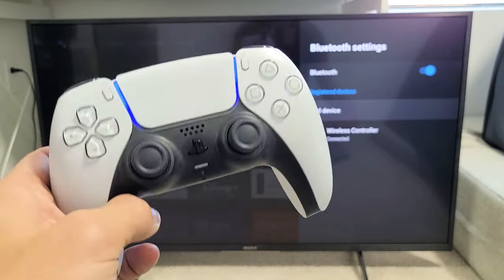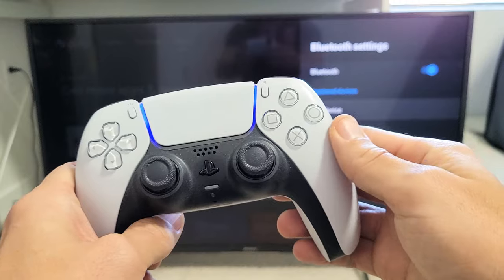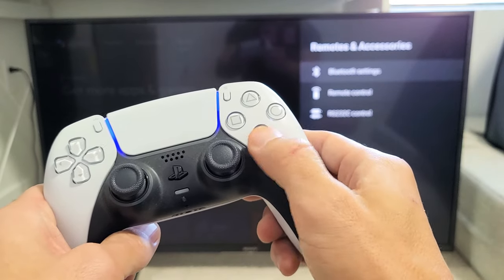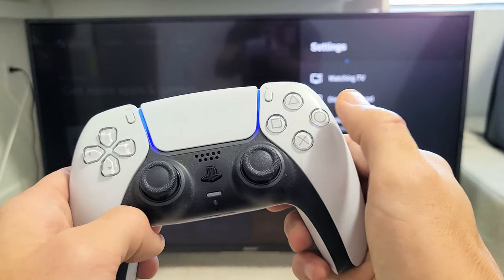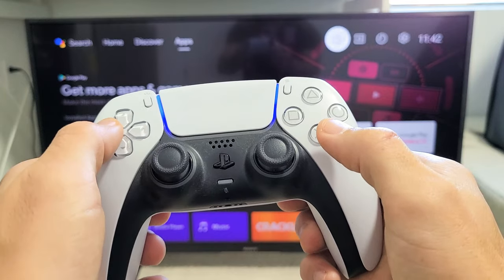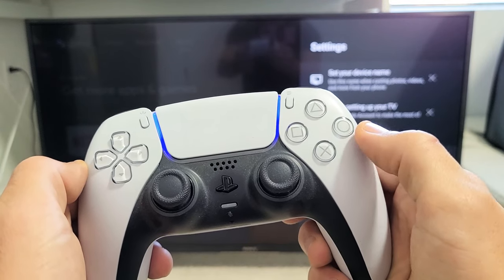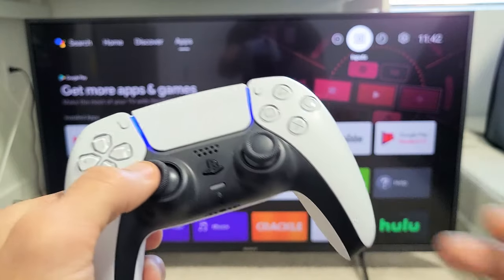Now we're connected, so we can control the TV using this controller, or play games or whatnot. The only thing is with the PS5, the buttons are kind of backwards. If you wanted to go back, you press X. If you wanted to select, you press O. So click X to go back, and we can use this to move. If you want to go to settings and select it, it's the letter O. If you want to go back, it's X. Pretty simple — good luck.